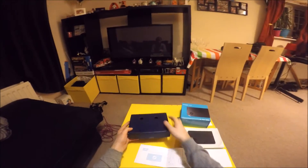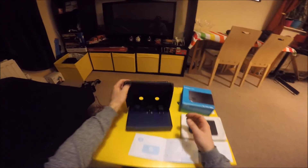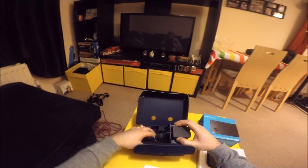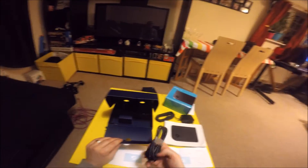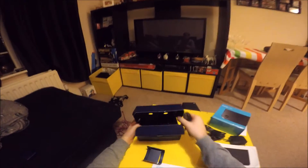Nice box. Okay. Power, HDMI, lovely. And a flat network cable. Perfect. Right, so let's wire this in.